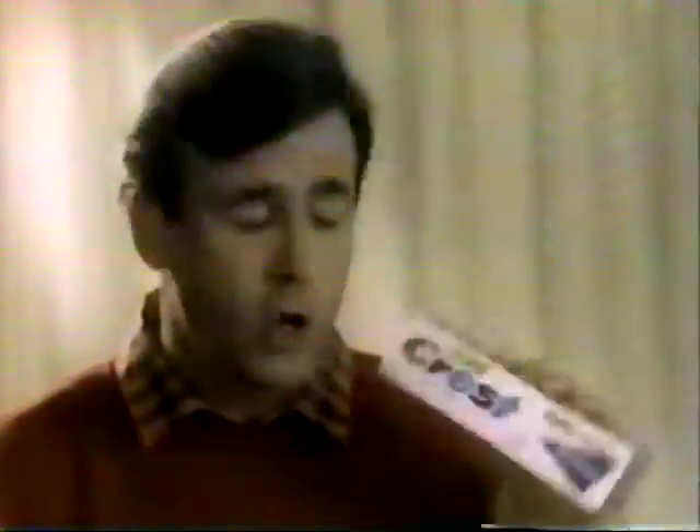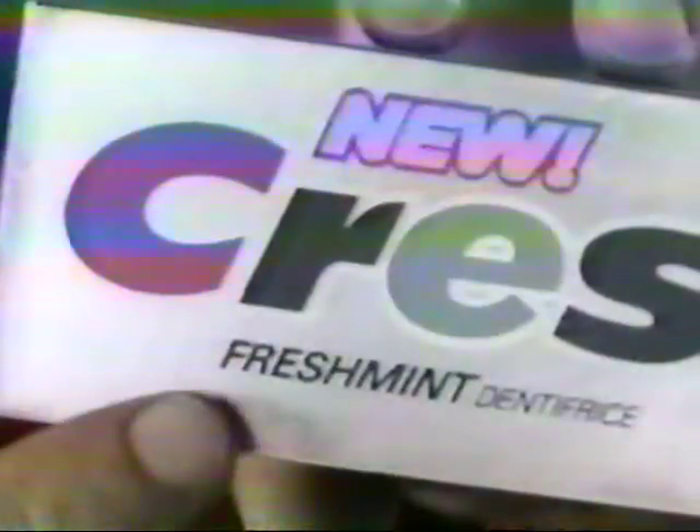The fluoride formula in this Crest has helped prevent more cavities over the years than any other toothpaste — same thing in this new Crest. But if your dentist has ever removed tartar from your teeth, what's in this silver box could be especially important to you. Introducing new Fresh Mint Crest Tartar Fighter.